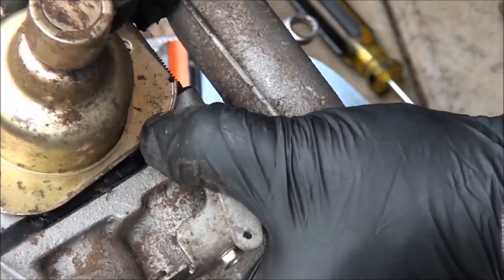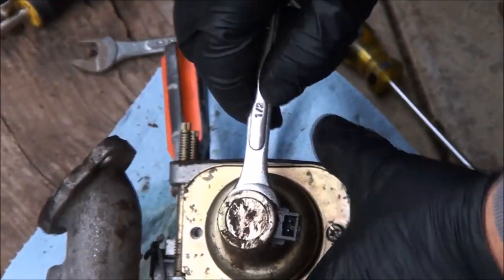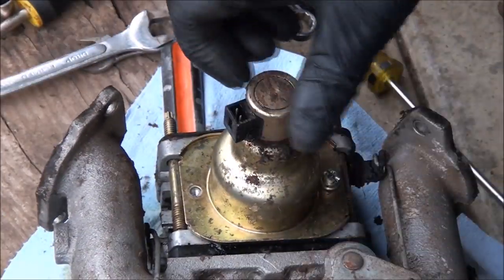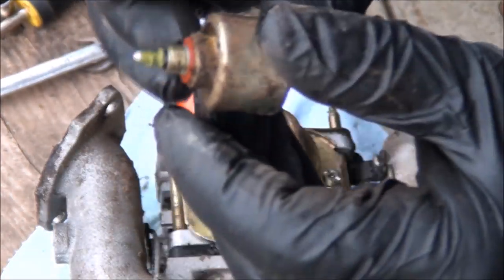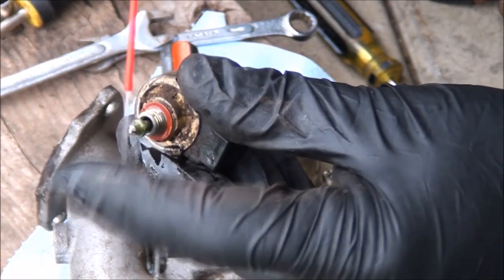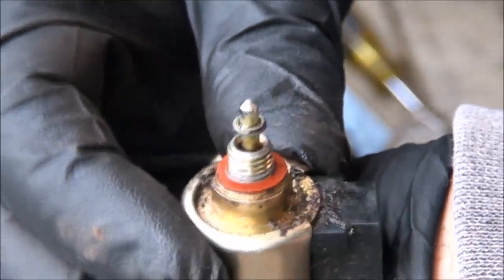I might have to put one of these screws back in to keep it from spinning while I use the custom wrench. There we go. I know what I'm going to find — the little plunger on here will be all frozen up. It's somewhat frozen up — you can see it moves up and down but it's lost some of its travel. I'll spray some carburetor cleaner to clean that out. See — we've already fixed it. I was right, it was stuck. Now you have a lot more travel, so you just want to make sure that component is in good shape.